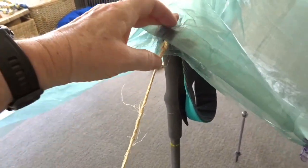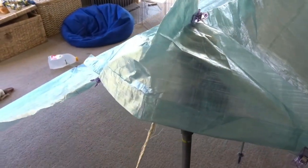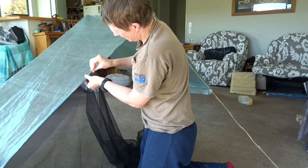By pinching the top there it causes it to stay out from the string. I've done the length so that when it's up here it fits perfectly, and then when it comes down it's sticking out, so I should be able to get air going up in there.